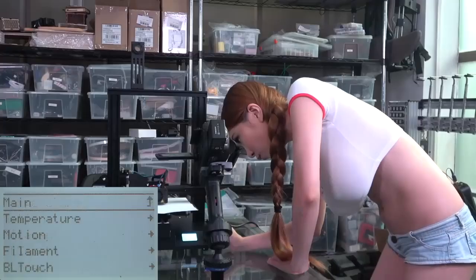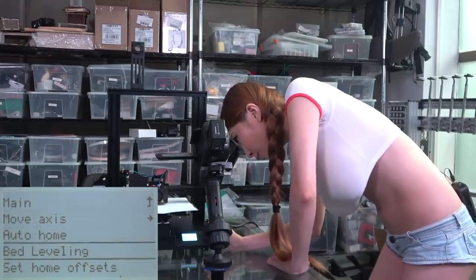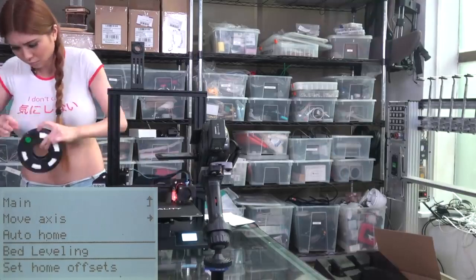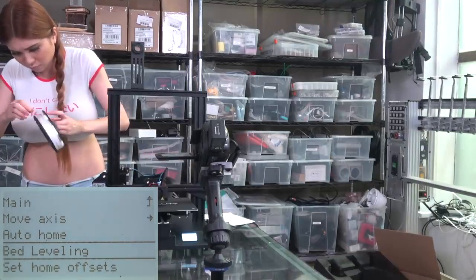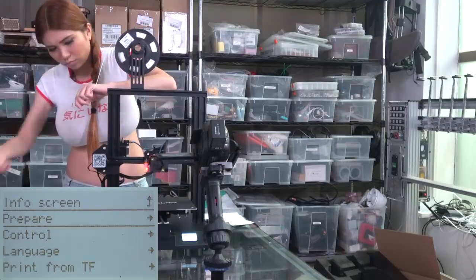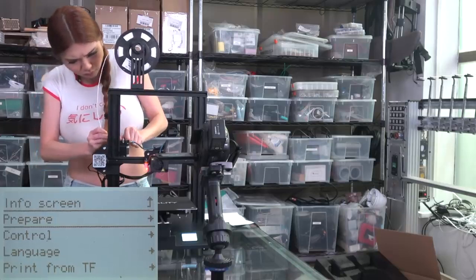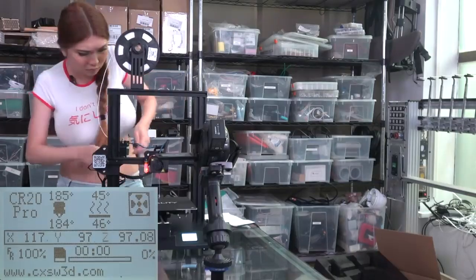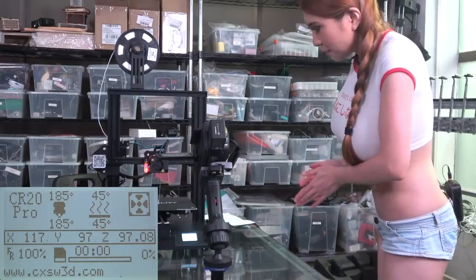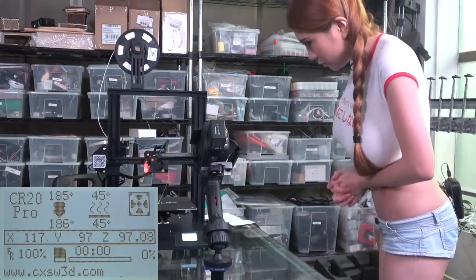And then we're going to auto level the bed. Now we see the filament is coming out so we can start printing what's on the SD card.